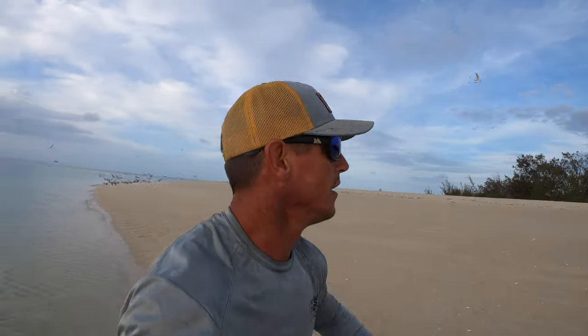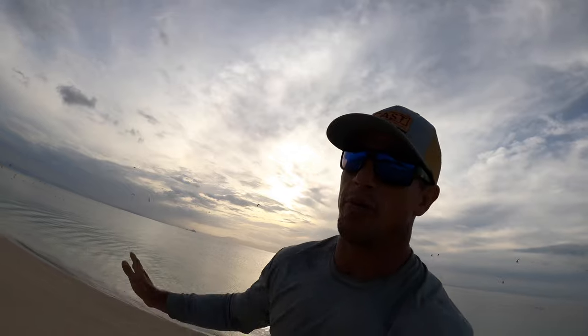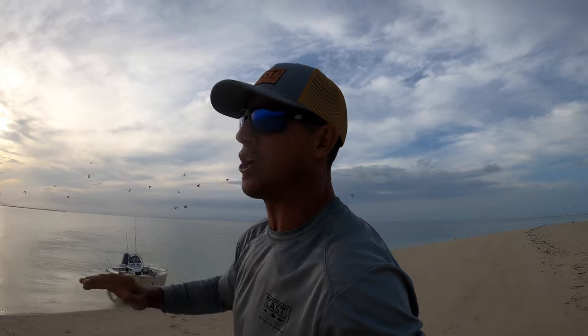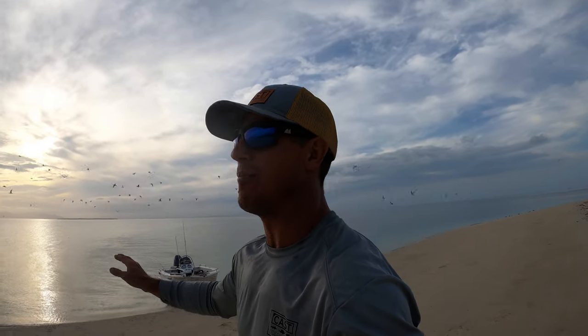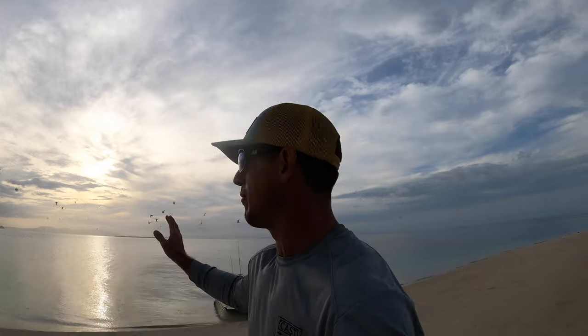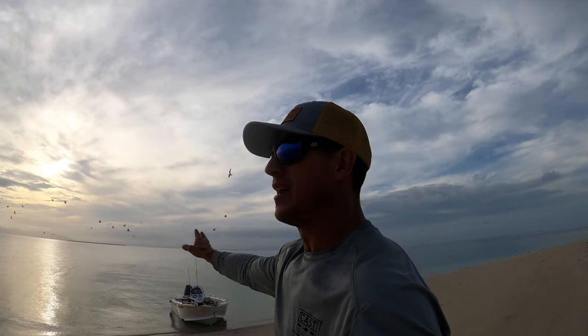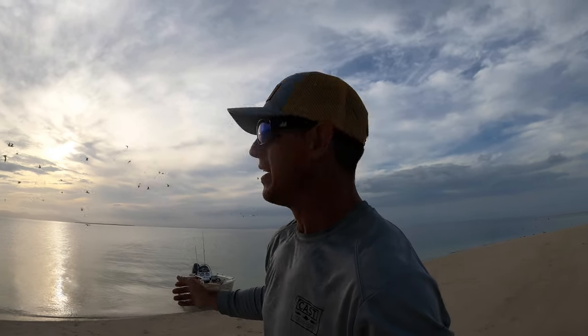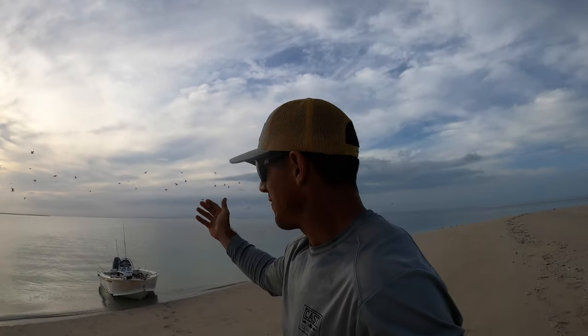I'm going to show you how to anchor your boat when you do an extended trip, whether it's to an island or a beach, and you want to anchor offshore. So if the tide drops out, you don't have to worry about the tide coming back in to get out. It also keeps your nose pointing out, so if you get a storm during the night and it blows a different way, you have the nose pointing out to stop waves from coming over the back and swamping your boat.